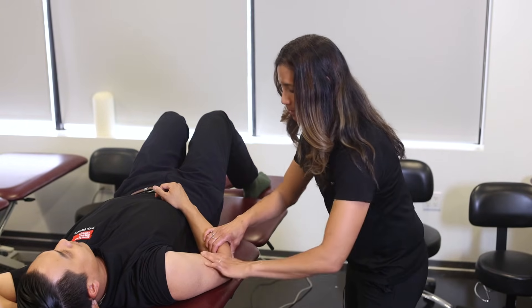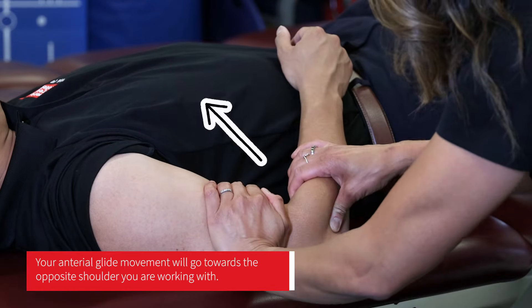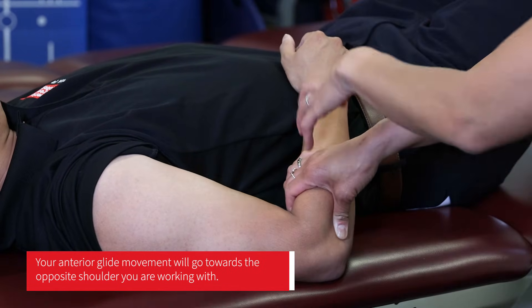With this angle, my direction of force actually has to go up towards his opposite shoulder. So I'm going to drop my elbow and aim towards his opposite shoulder to do my anterior glide. The anterior glide is going towards that opposite shoulder, and I can do any of the grades of oscillation.